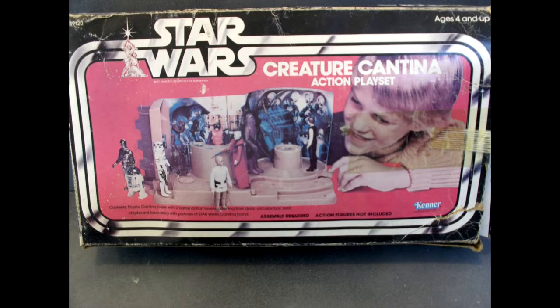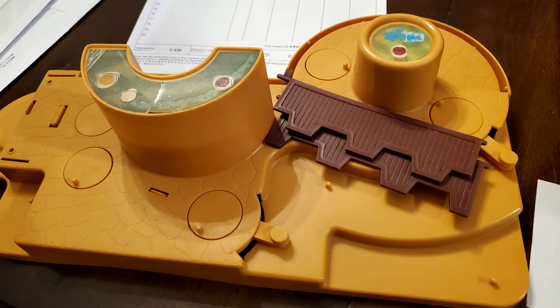I want to talk to you about the vintage 1978 Cantina playset. This video is a little bittersweet for me because it was supposed to be a video where I showed you the Cantina set and then how I rebuilt it. So I started buying some vintage parts and I was going to rebuild the entire playset for you, show you all the pieces from start to finish — coming out of the boxes and then a completed playset with little diorama figures. I ordered figures too, like some beater figures that I could just put in the playset just for a diorama.